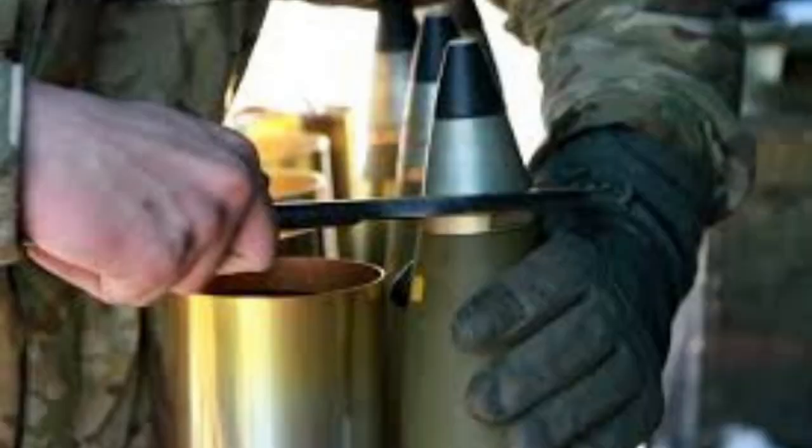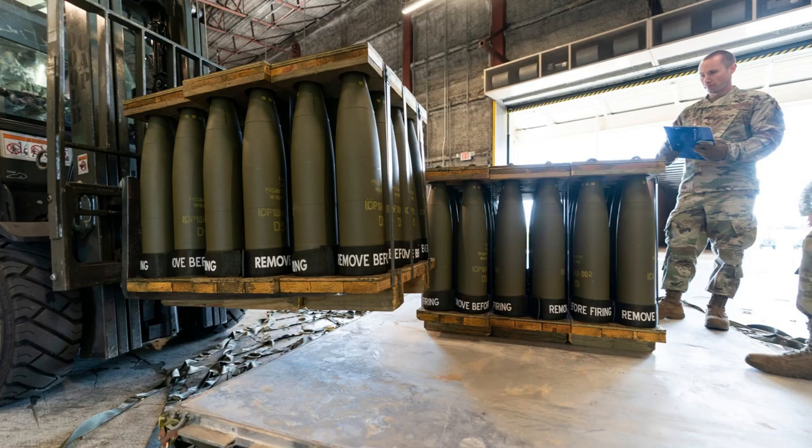Finally, a fuse is inserted into the shell to ensure it can be detonated when needed. The finished artillery shells are then carefully packed and transported to military bases around Europe, and from there will be transported in highly secured convoys to Ukraine.